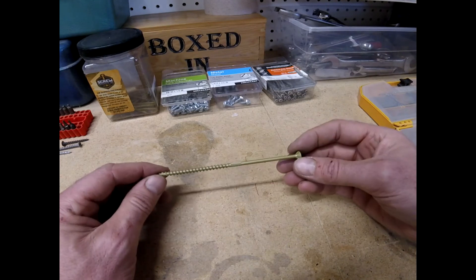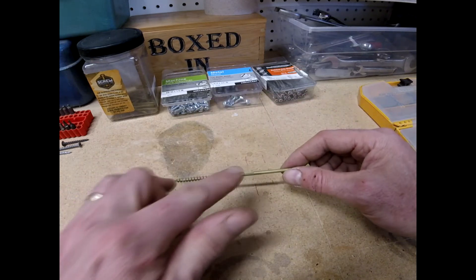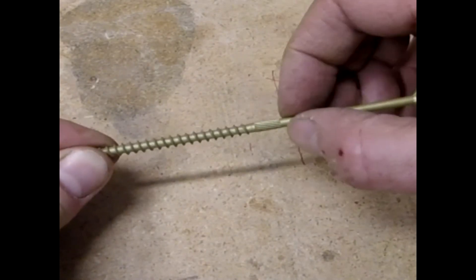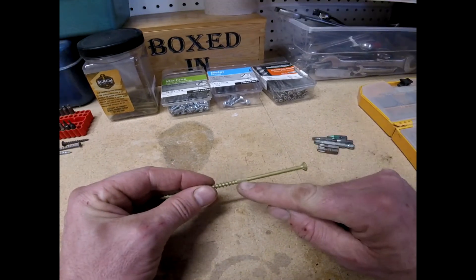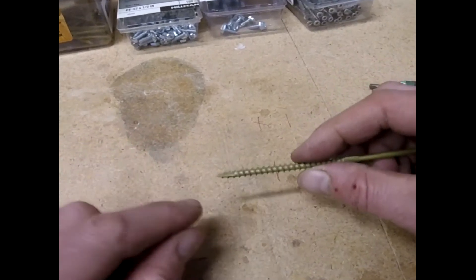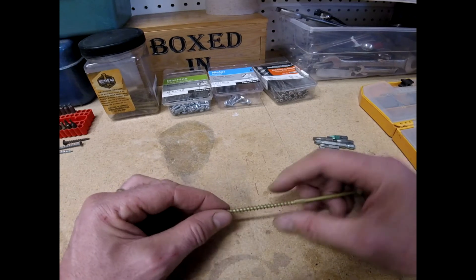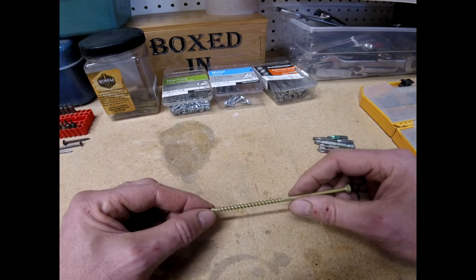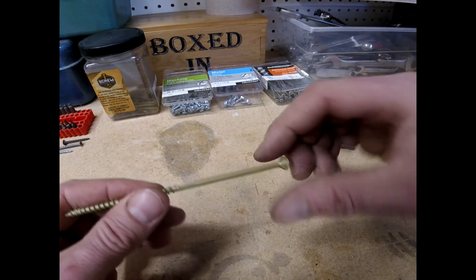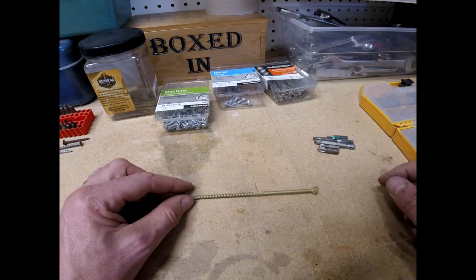As we get into longer screws, if I were to try to drive this into a board, at some point the friction would be so great that it would just snap. So they don't put threads on the entire length — only about half. The dual thread here helps drill out that extra section so there's less friction on the shank. Also, there are teeth right there so as I drive this in it cuts that first thread instead of wedging in, which would cause the board to split. And those little notches at the head help it carve out a nice solid seat.